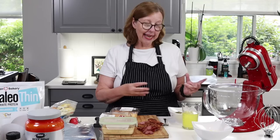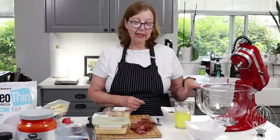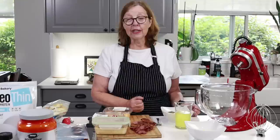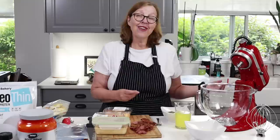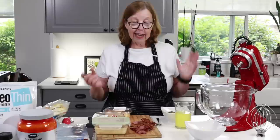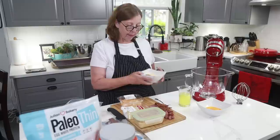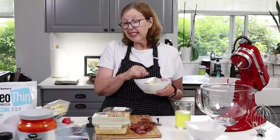I'm making some keto pizzas — maybe two or three different things depending on how far my batter goes. I'm going to use the BBBE bread as my pizza crust. Even though I'm not doing BBBE this month, I like the bread because it only has four or five ingredients. It's the easiest one for me. You can use it on keto, carnivore, BBBE, whatever — just low carb. I am doing ketovore this month.